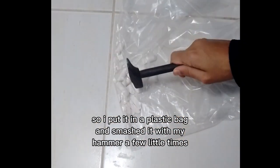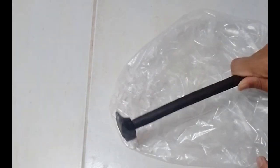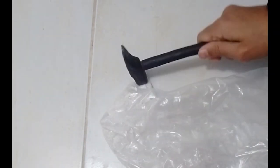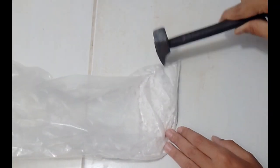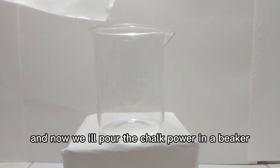I put it in a plastic bag and smashed it with my hammer a few times. And now we'll pour the chalk powder into a beaker.